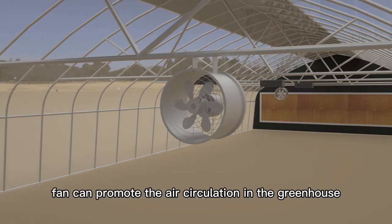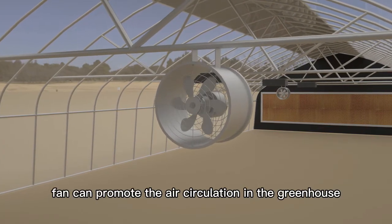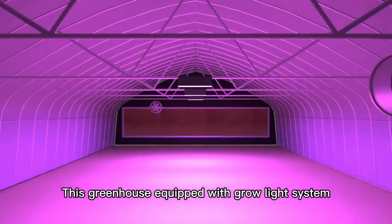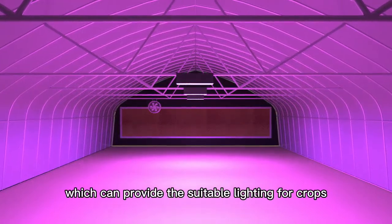The circulation fan can promote the air circulation in the greenhouse. This greenhouse is also equipped with a grow light system, which can provide suitable lighting for crops.